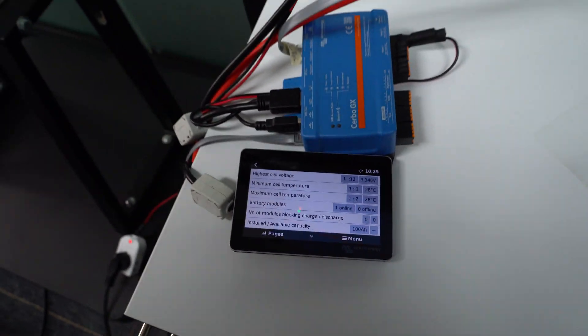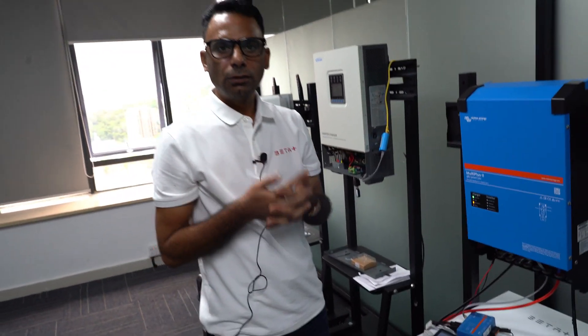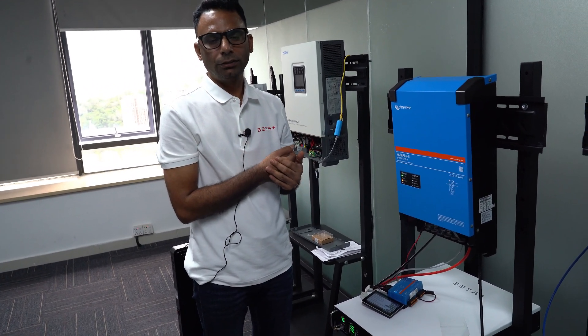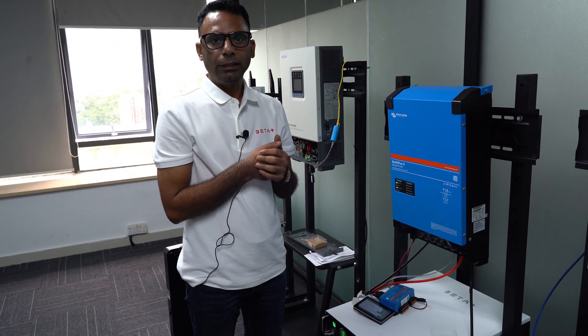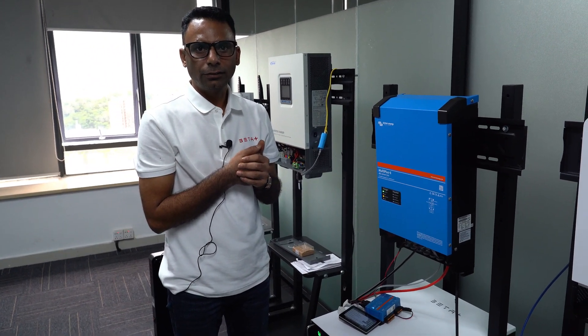Thank you very much for your time. My name is Hussein. If you want more information or technical support, you can always reach me via my LinkedIn page, my YouTube, or my email — vp@a-beta.net. Thank you very much.